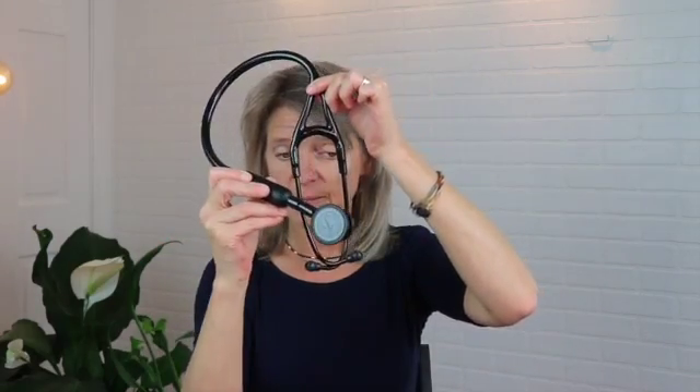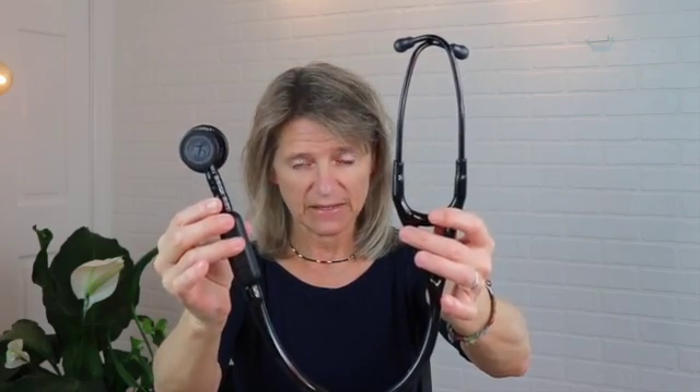I went ahead and got the new stethoscope. I'm just going to start right from the beginning — take all this and put it all back together. I'm still trying to get over the fact that I made a dumb mistake, but that's okay. I'm alright with that. We're just going to accept it and move on.